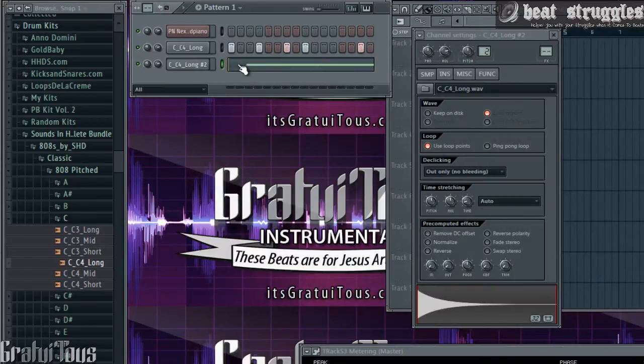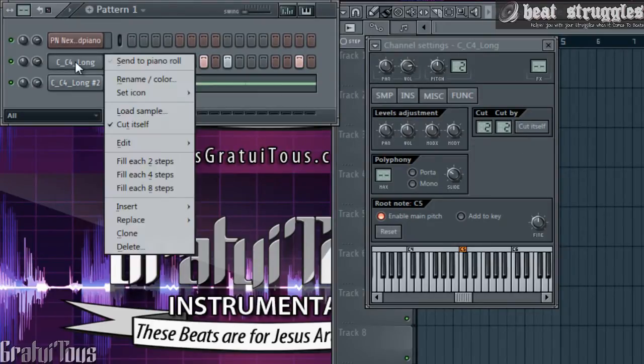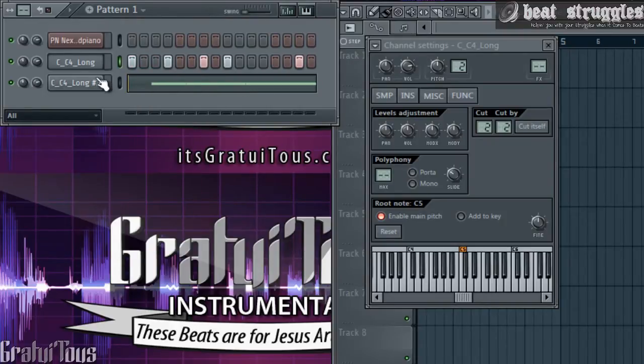We're going to click on the sound and go to MISC — I'm guessing that's miscellaneous. Click on it and you'll see 'Cut' and 'Cut By.' If you just click here it's the exact same thing as clicking 'Cut Itself,' but to cut sounds together, you put them both on the same number. So if we go Cut — number two — and put this one on two as well, whenever this sound is playing it's going to cut the other sound off, and vice versa.